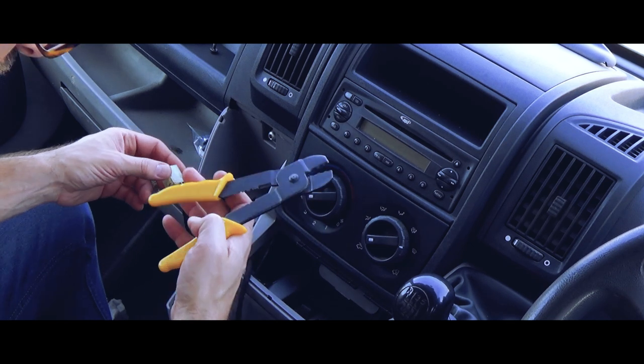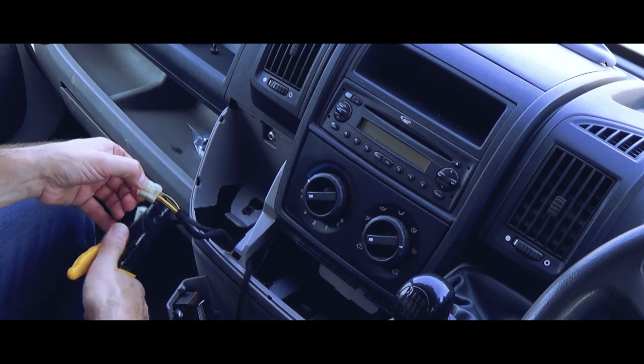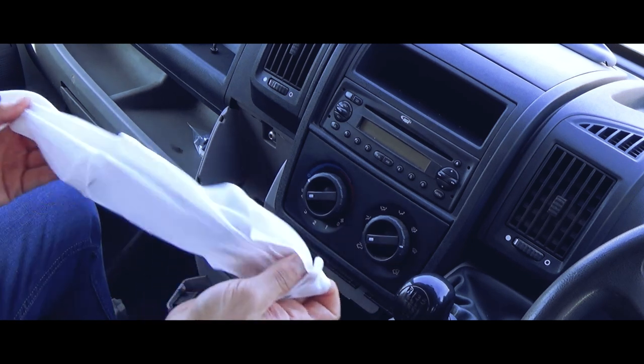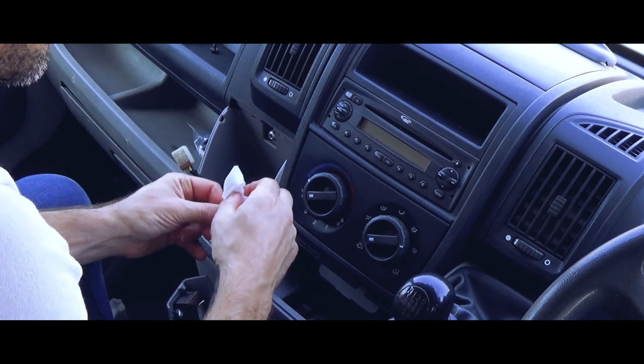Someone call an ambulance if I should suddenly go limp — just like that. Everything under here is sticky from other people's coffee.